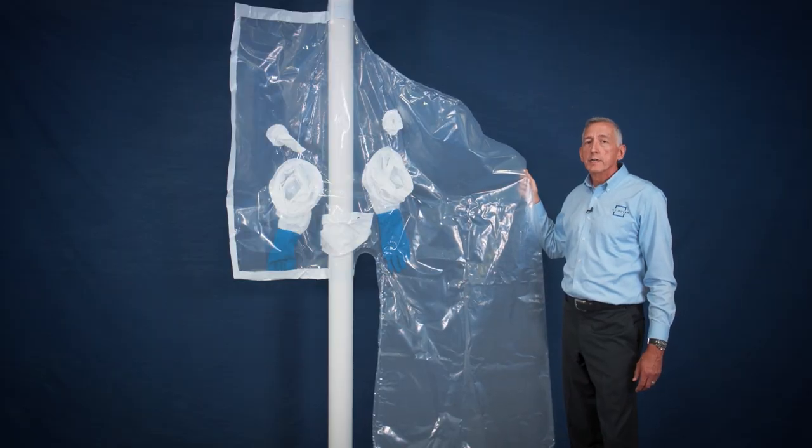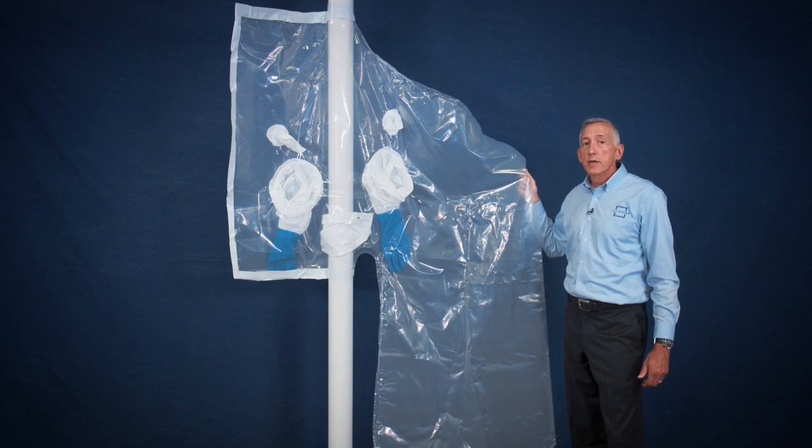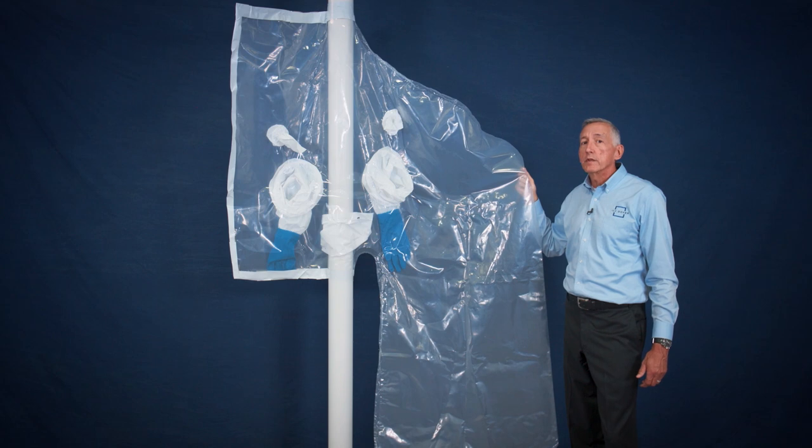For vertical pipe up to 10 inches in diameter, the V-10 is the best choice, as this bag is specifically designed for working on vertically situated pipe and will allow about 50 inches of vertical work area.